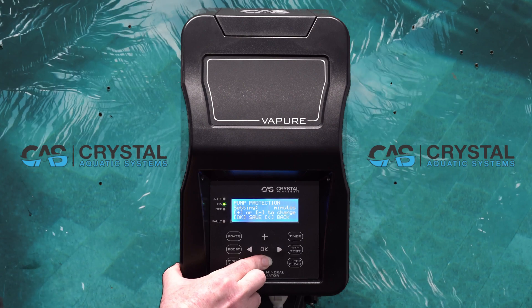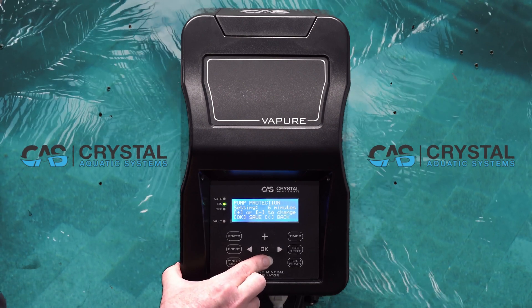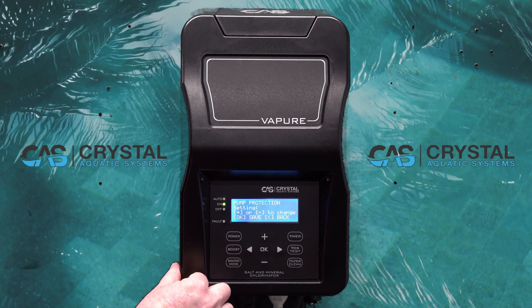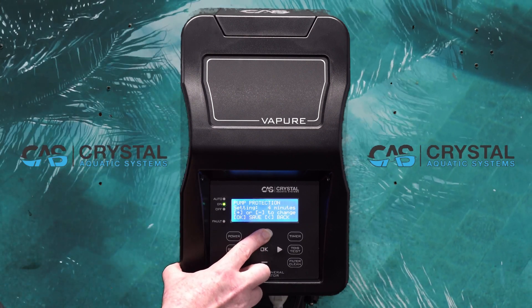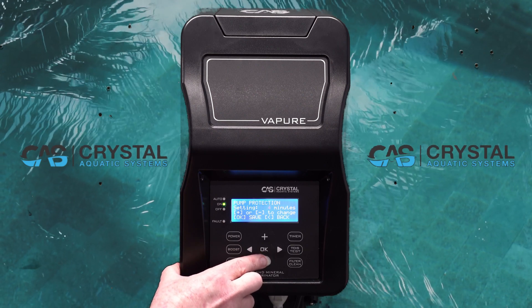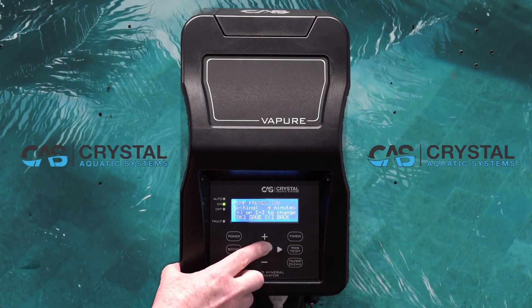3 minutes is the minimum. Once you get down to 3 minutes, you'll then find the off button if you don't wish to use the pump protection. Find the number of minutes that you would like to select. Press OK to save.